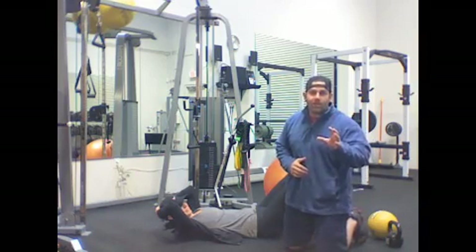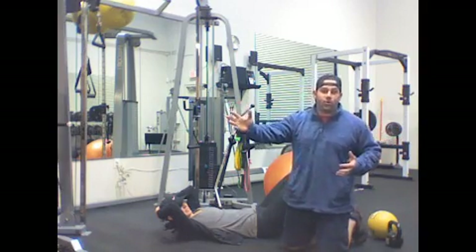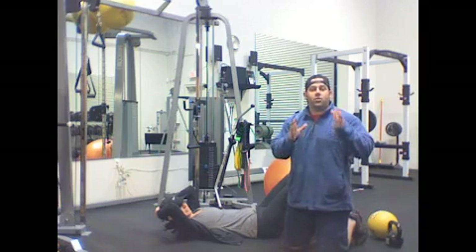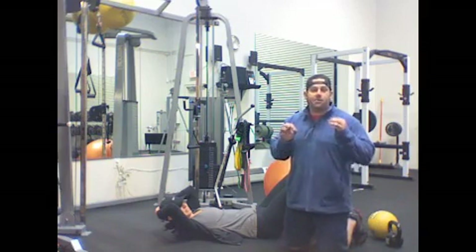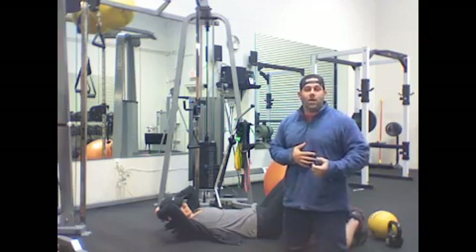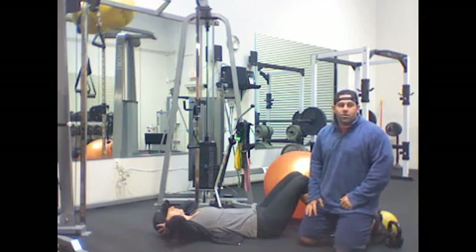Most people are doing it incorrectly because they're watching other people. Maybe people just don't know, or trainers are doing it incorrectly. But the bottom line is we're here to show you kind of what's going on and how to do it correctly and why. We're not here to mummify people — we're here to show you the why. So this is what most people are doing at the gym. Let's go through some of the ins and outs of what they're doing.